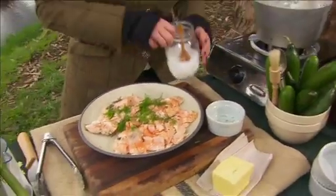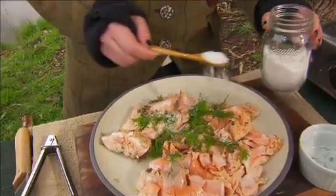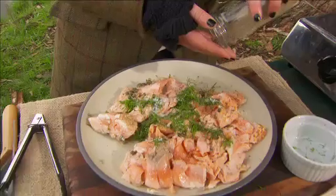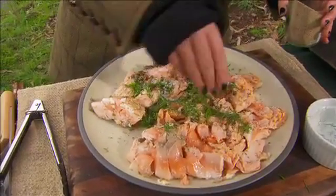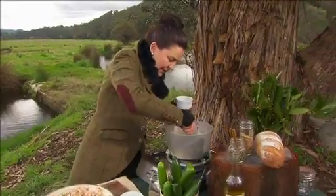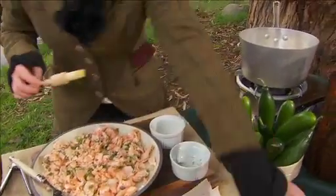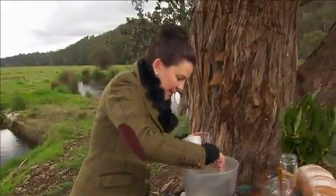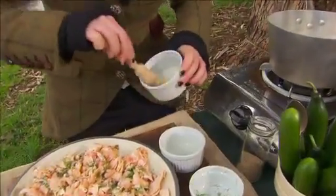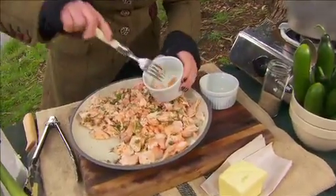I'm going to get a little bit of salt. Now the fish has already had some capers, so we probably don't need as much salt as we'd normally use. Just going to mix that in there. White pepper, because it's a little bit more delicate — probably don't want to overpower it too much with black pepper. Get that all in there. While this is clarifying down, I'm just going to get the ramekins ready with a bit of a pastry brush.